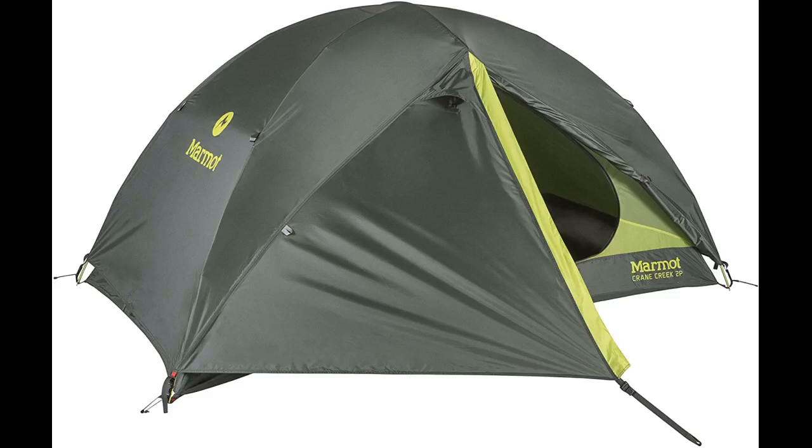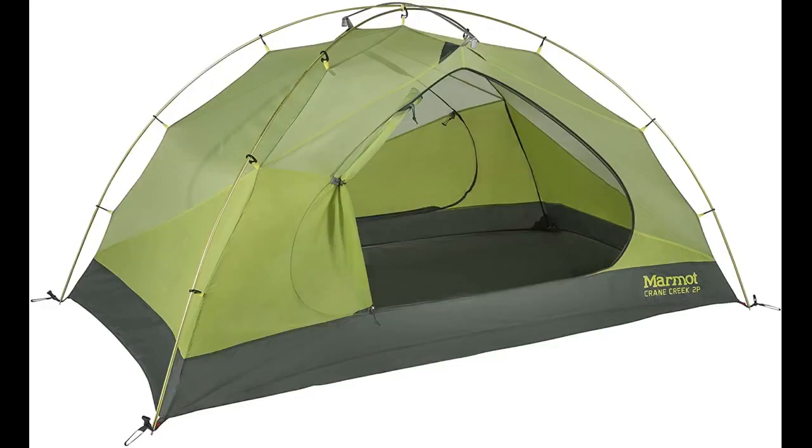It is roomy enough for us to sleep comfortably on our own mats and has all the basic bells and whistles such as side pockets and lantern loops. I love that the actual tent is mostly screen — sometimes we sleep in this in our backyard on hot nights, and what a view!